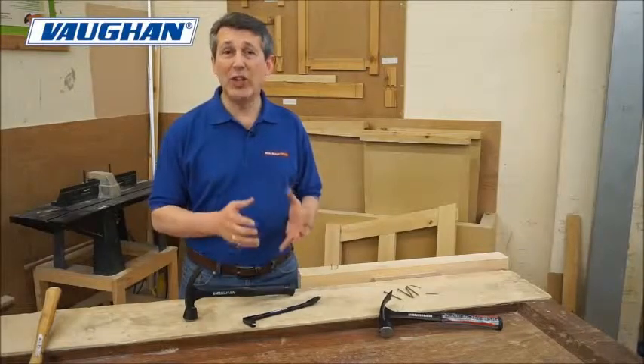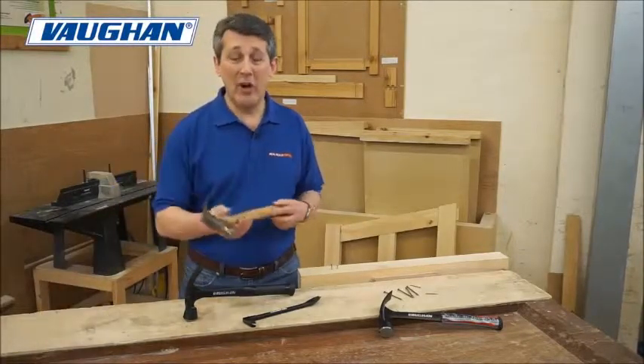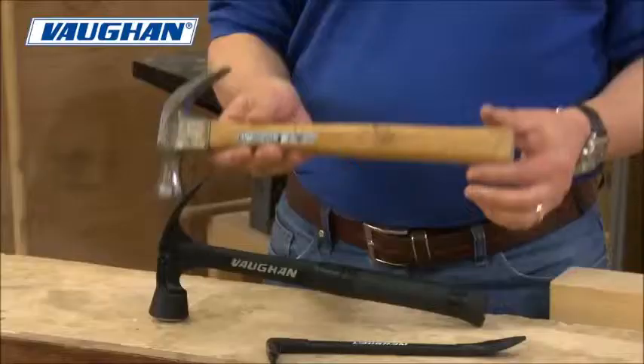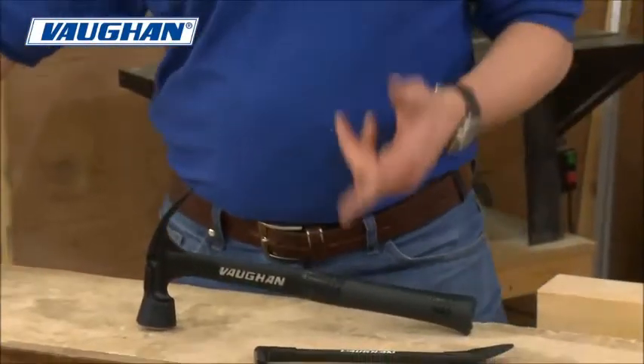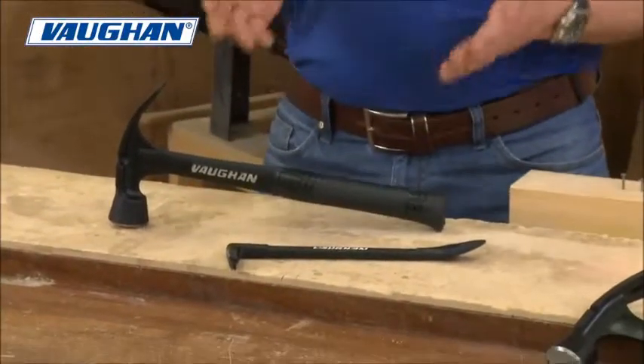Vaughan have been making striking tools for generations. This is one of mine I've had for 25 years — still in great working order — but things move on and we move on to the Vaughan Stealth Hammer.